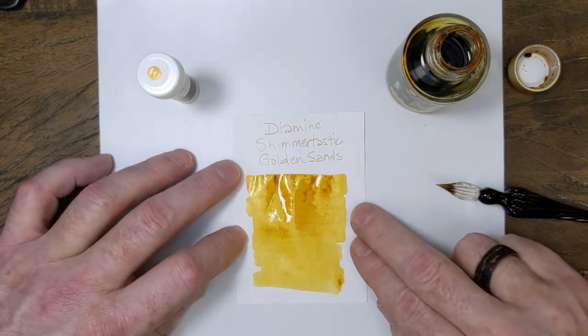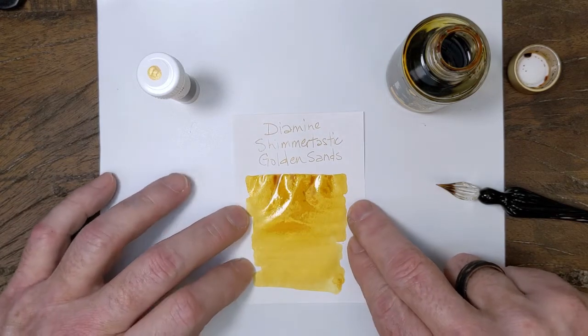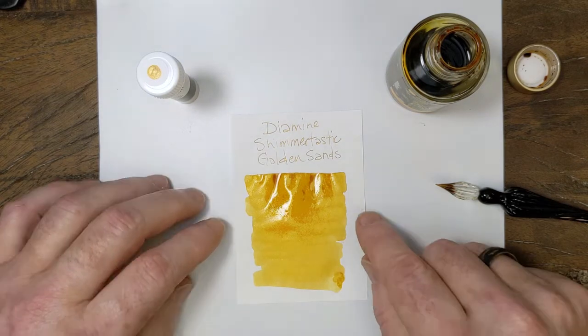I'm not a big fan of yellows in general. I find them to be, for the most part, impractical. They're fun to have when you need them, if you're doing something artistic. I used one the other day to do a Mardi Gras flag video — actually, I think this is the one I used now that I think about it.